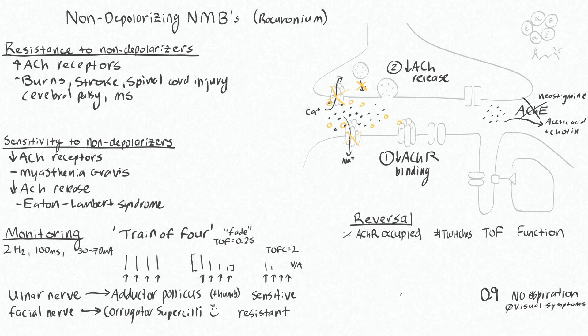Perhaps surprisingly, at a train of four of 0.9, you still have 70% of your acetylcholine receptors occupied. This means you can have 50–60% of the acetylcholine receptors occupied before you even start to see any decrease in muscle function. At 85% receptor occupancy, that generally corresponds to four twitches but a train of four ratio of around 0.5.